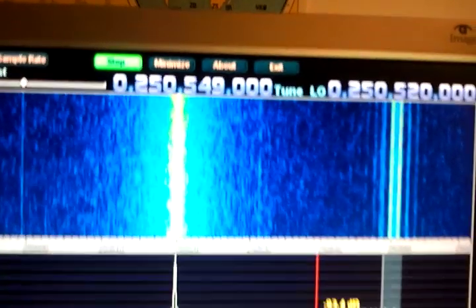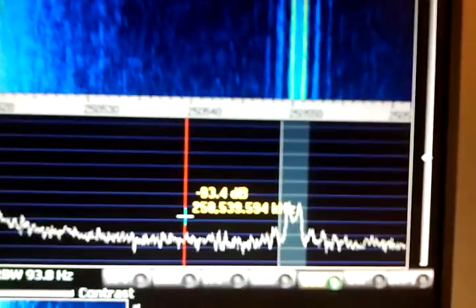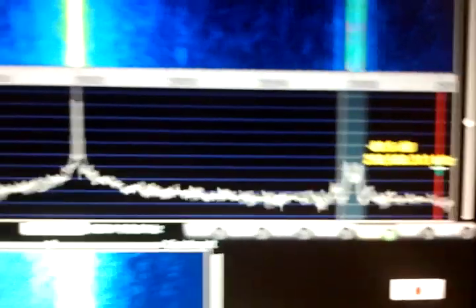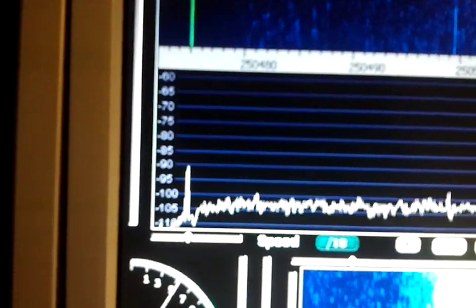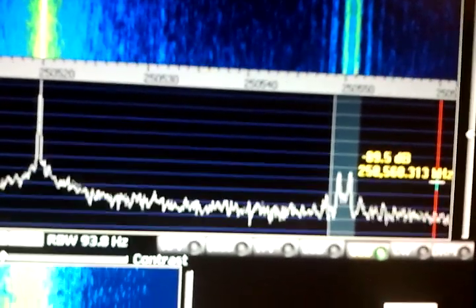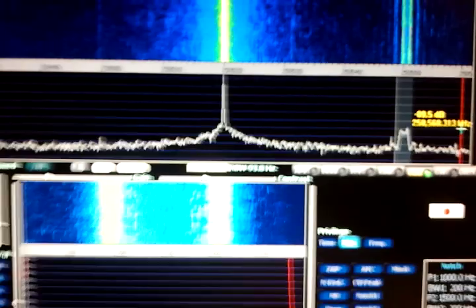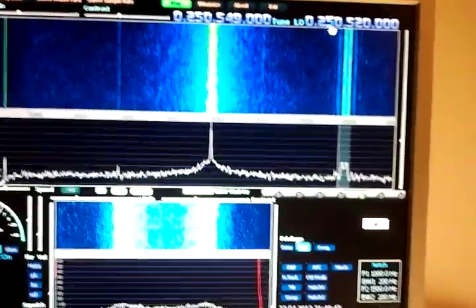It's on 250.550 megahertz downlink and we can see here that the signal to noise ratio is approximately — I would say roughly — over 10 dB. The noise is peaking around -100 and the signal is peaking around the -90 line, so it's a difference of about 10 dB. And there is some other stuff to receive here as well.